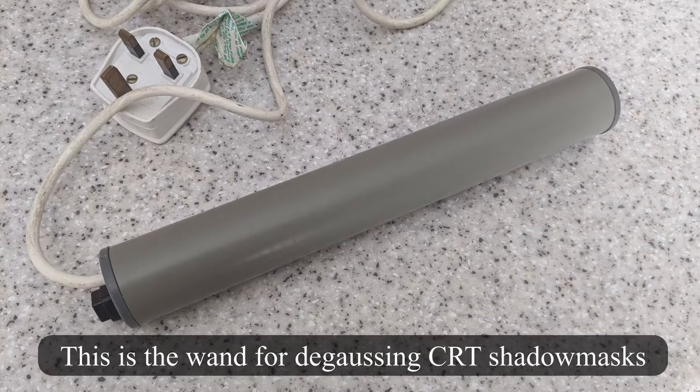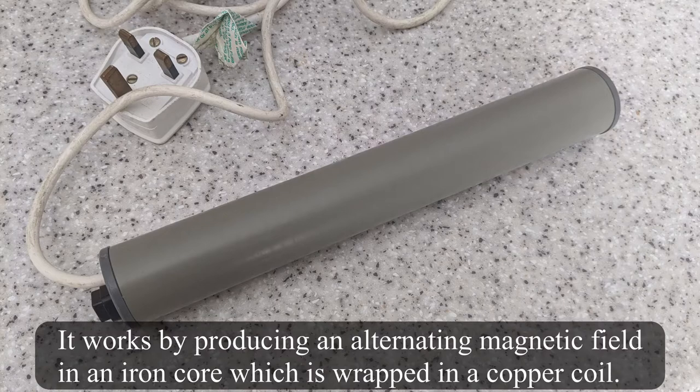This is a degaussing wand. It's about 20 years old and it was used for degaussing CRTs. I'll let you read the text on screen which explains how it works.